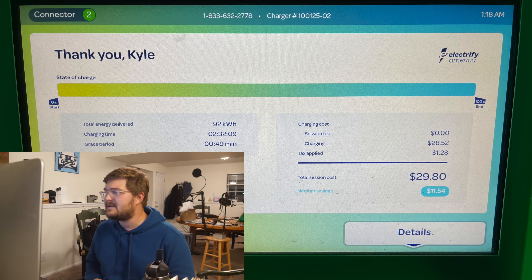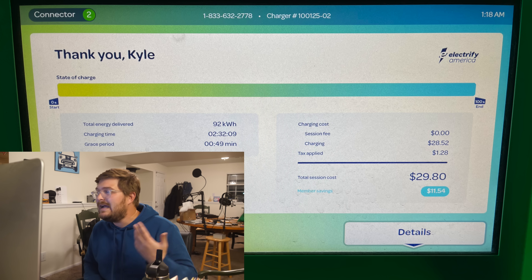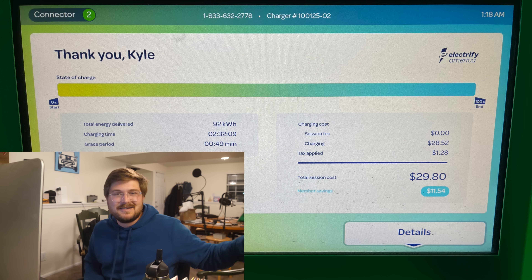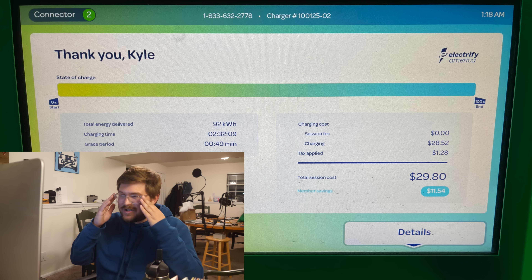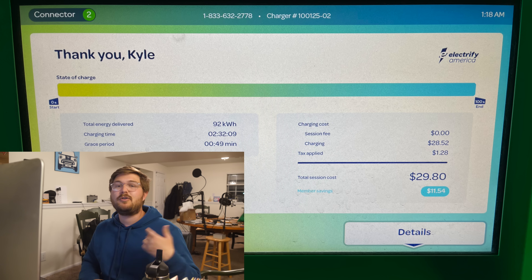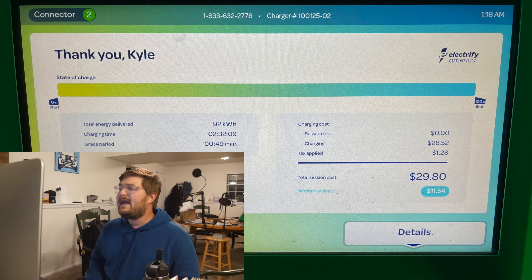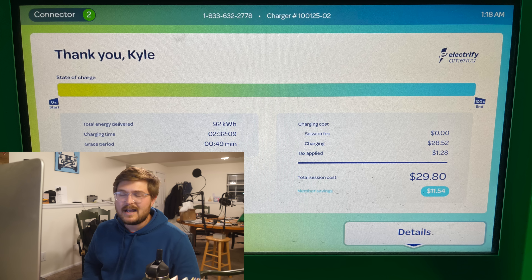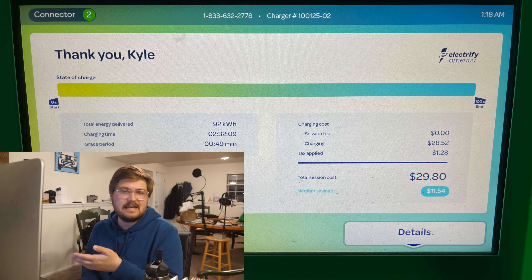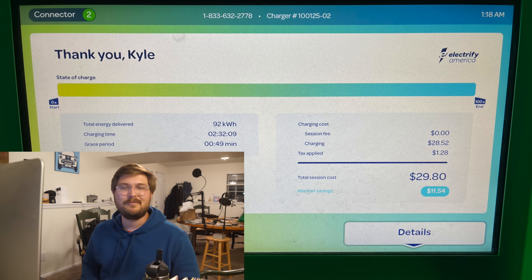The session fee is zero — EA doesn't do session fees anymore. Total charging cost with tax was $29.80. That sounds like a lot, but we got 92 kilowatt hours into this car — if you charged a Mini Cooper SE it would be about $8, so cost per charge depends on how much energy was delivered. Certain states require billing by the minute rather than kilowatt hour. For a session like this, sitting two and a half hours here, it was actually cheaper to bill by kilowatt hour.